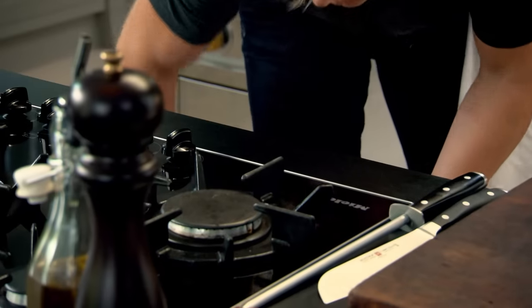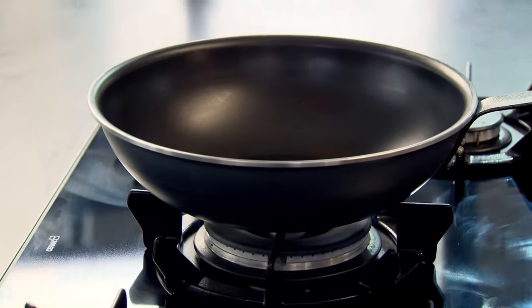If you've got a wok, perfect. If not, just use a normal-sized frying pan with big sloping sides. Pan on — get it really nice and hot.